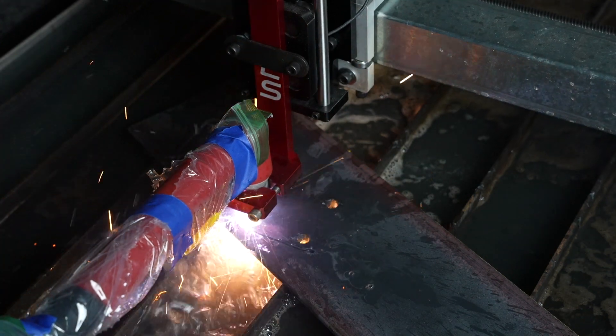Hey, welcome to the shop. Today we're looking at a budget-friendly plasma cutter, but this one's different because it is CNC capable.